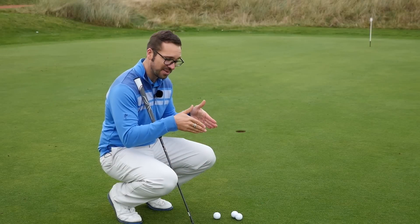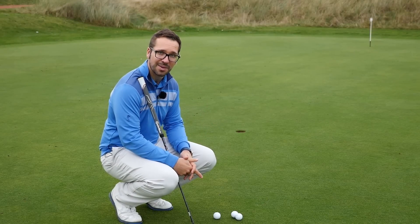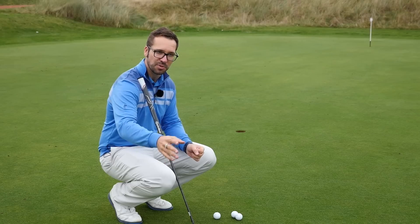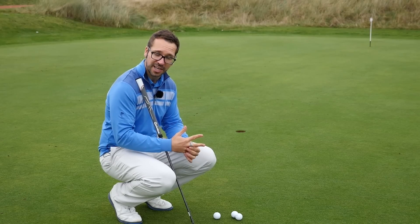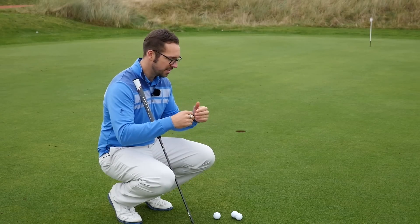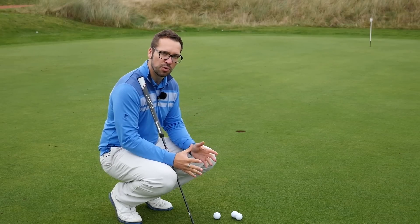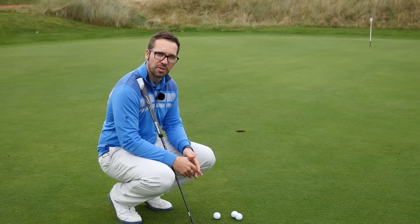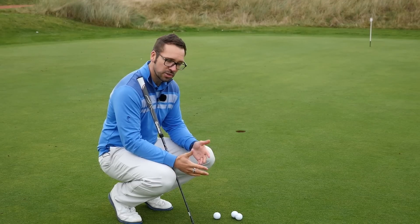So this is where it all comes down. I'm going to presume that you've gone through your alignment routine - you've crouched down behind the ball and judged the actual break of the putt. I've done videos on this in the past, please check out the channel for those. But this putt here is just slightly from right to left - it's about a ball outside the right of the hole, depending on how hard you want to hit it.